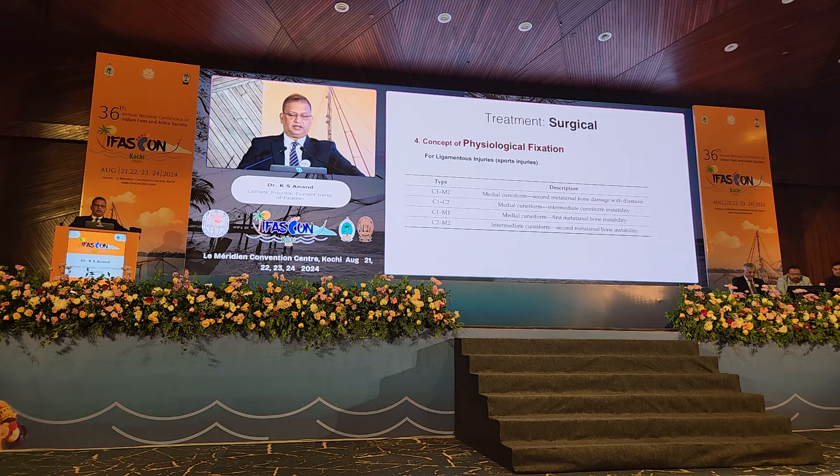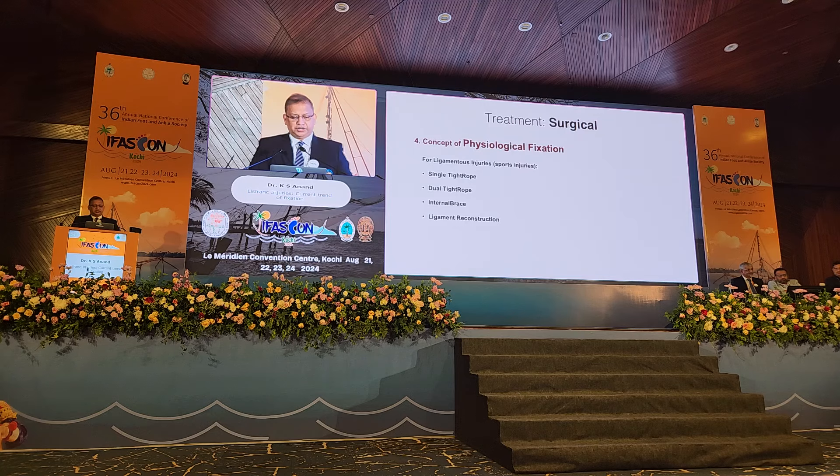Recently, the concept of physiological fixation has come up, where we use tight ropes or ligamentous reconstruction. Because the Lisfranc injury is not only confined to C1-M2; there are instances where C1-M1 and C2-M2 instability will also be present. We have to think about these injuries especially in sports persons, as they are often missed. Options include a single tight rope used as the home run screw, a dual tight rope where the second goes from C1 to C2, an internal brace, or ligamentous reconstruction.